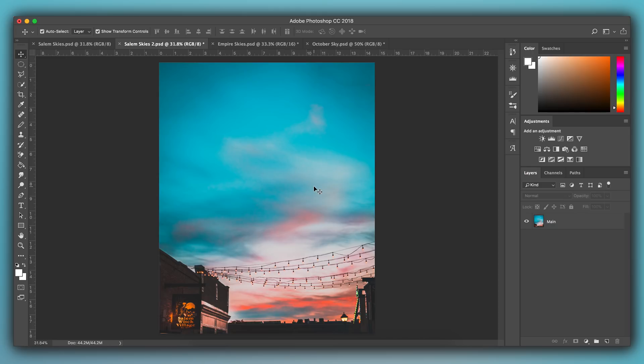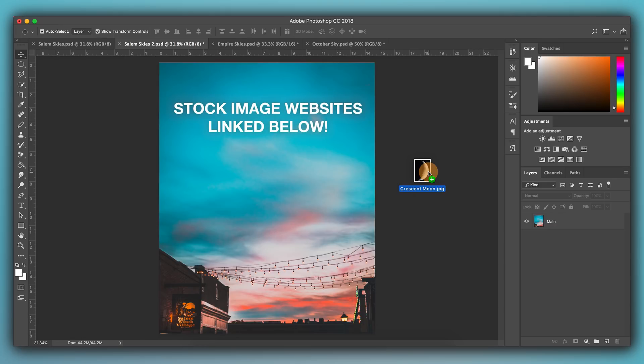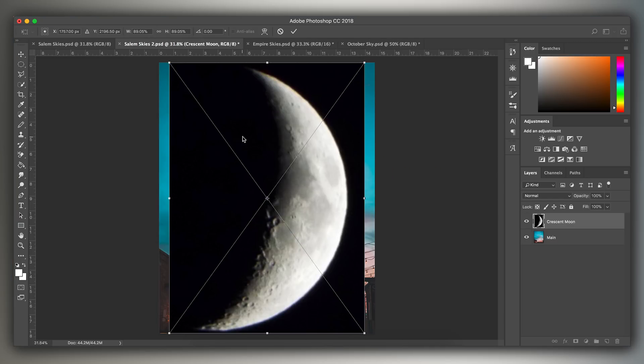Once you have your main photo opened in Photoshop, the next thing you want to do is add the moon. To do that, you're going to want to find a photograph of the moon — either a PNG file or just a shot of the moon with a black background. Just make sure the background is black. You could use your own photograph or find one online through royalty-free image sites. Once you have that, you're just going to drag and drop it into your project.